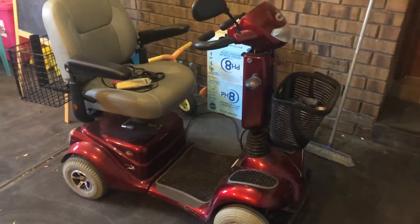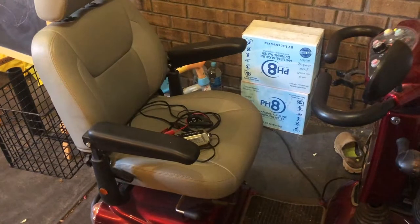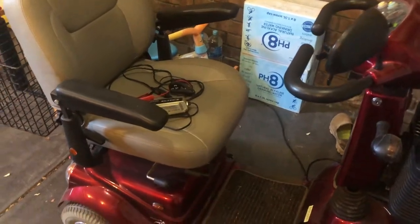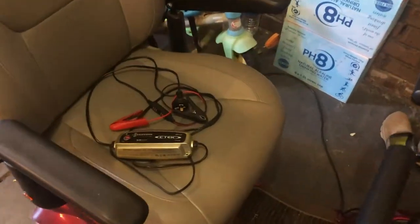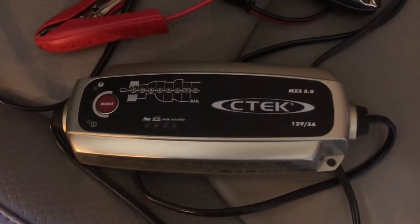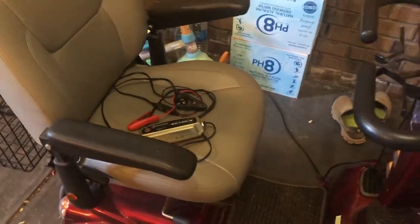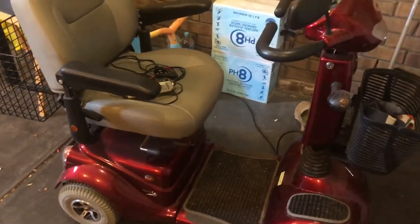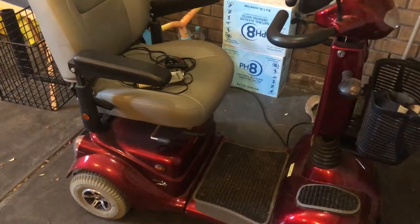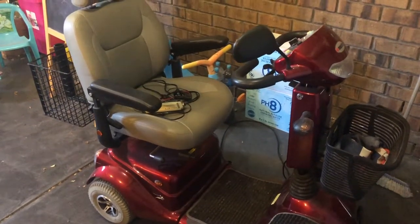My father has been quoted by the scooter company $500 to change the batteries. I'm going to guess that when I open this scooter there's going to be some sort of sealed lead acid batteries inside. What I've done is bring my CTEK MXS 5.0 battery charger and I'm going to try to use it to rejuvenate or recondition the batteries, but first I've got to open up the scooter and see what type of batteries are in it, then make an assessment.